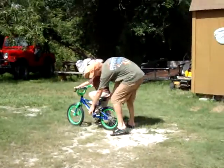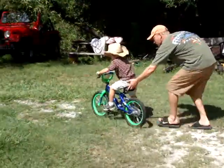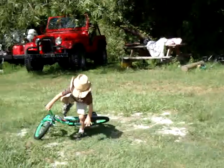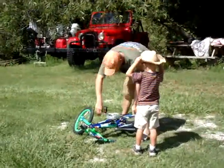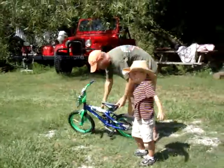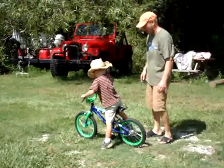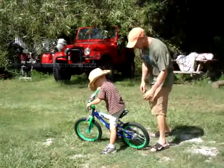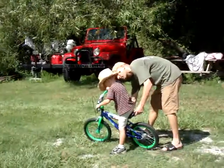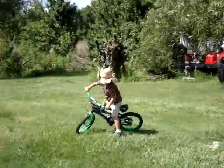Got to get this tire in the right spot. Ready — push, up. Didn't get your foot ready. Hold on, here we go, let's try it again. Swing that foot over, put it right on there. There you go. Ready — push, go. All right.